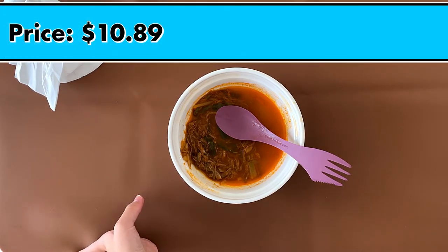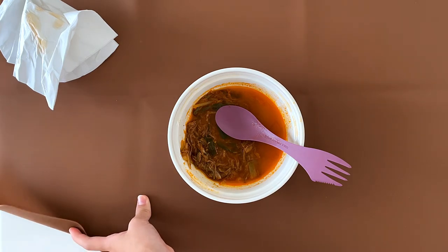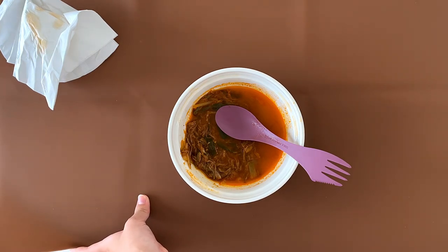Oh, and I forgot — the price is $10.89. Well, that's it for our day. If you enjoyed this video, please subscribe and press the like button and meet me again on this round table. See you guys again in my videos. Bye!